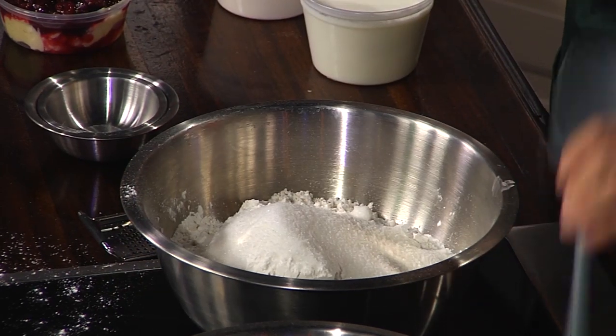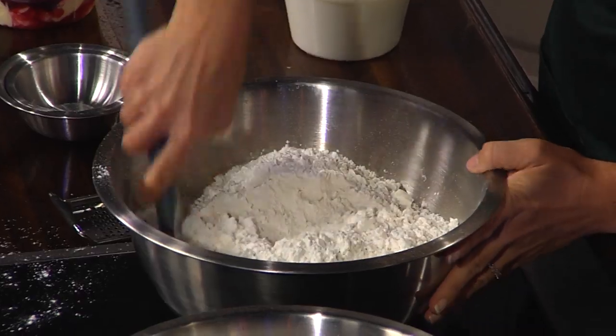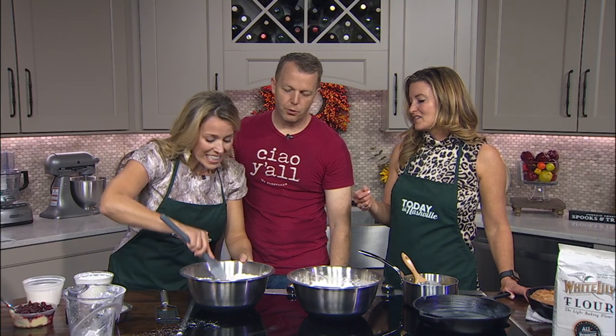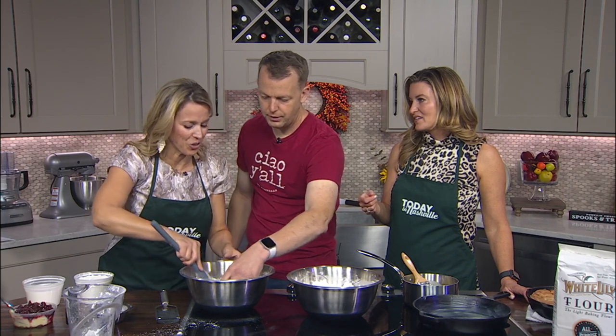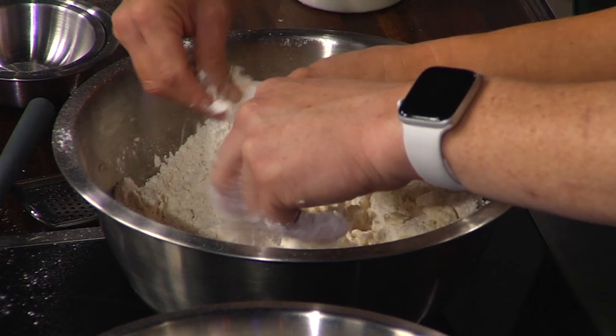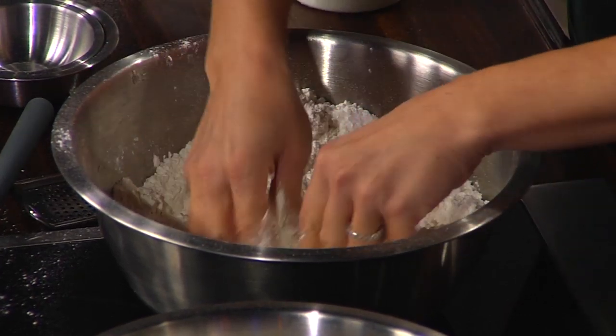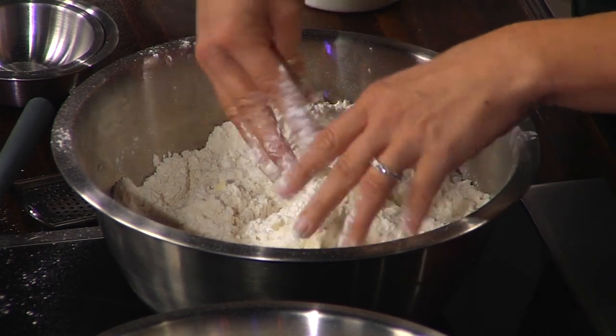Mix that around. So you don't have to sift this flour at all. What? If you want to get crazy and sift it, you can. Do I need a pastry cutter? You should use your hands. Go in, Carol — wait, do you have a ring on? That's okay — whoever gets that biscuit gets a real fun surprise.